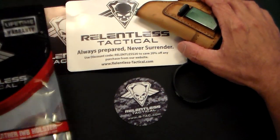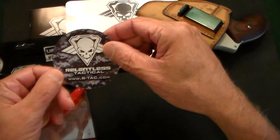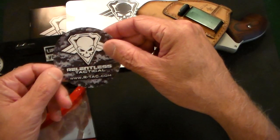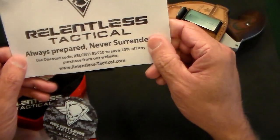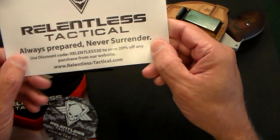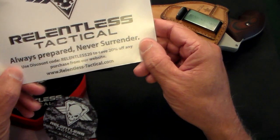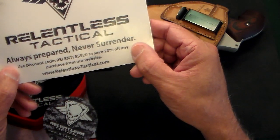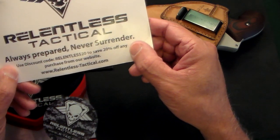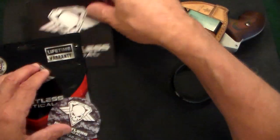Inside this packet you get this nice little package right here. You get this little sticker — Relentless Tactical — and their motto: always prepare, never surrender. And if you order from them, you use this discount code, RELENTLESS20, and save 20% off any purchase from their website at RelentlessTactical.com. So that's pretty cool.